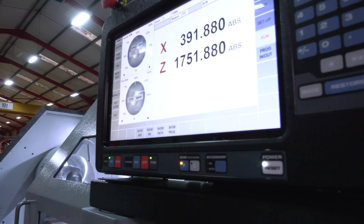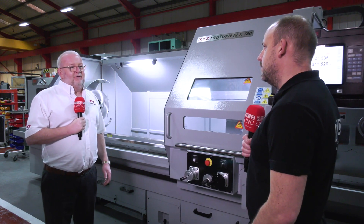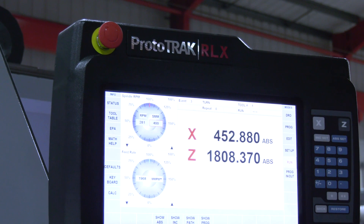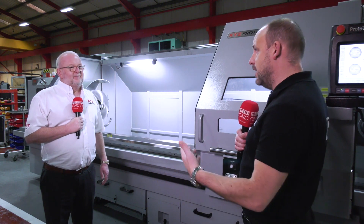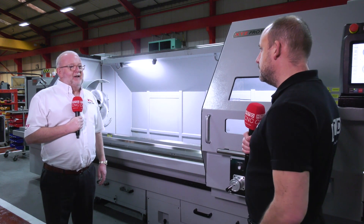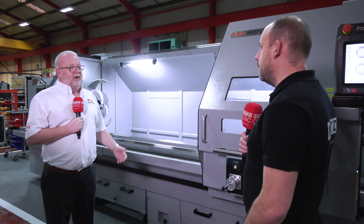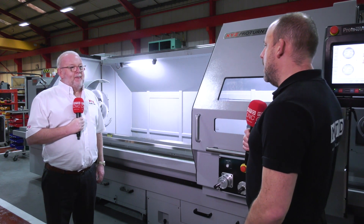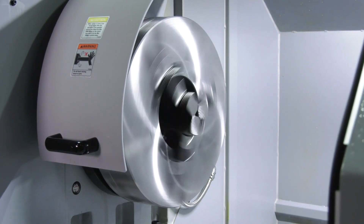Why does the ProtoTRAK make a difference? Just because it's easier to use — there are a lot more cycles in there too. ProtoTRAK has got a great reputation around the whole country as being a really simple to use CNC control. Even if you're a first-time user you can get to grips with it dead simply. If you're using a manual machine today and you get trained on this, you'll be using a CNC tomorrow. But people wouldn't buy this unless they had the right work, so what is the right work for a machine like this?